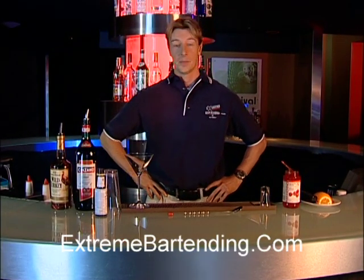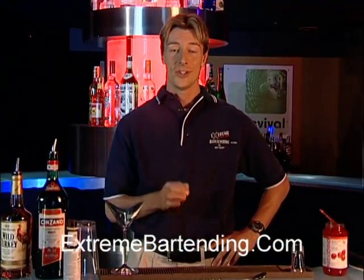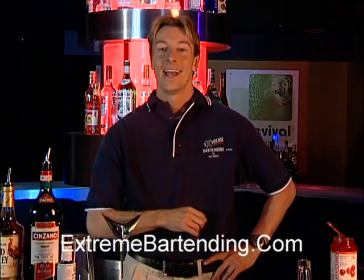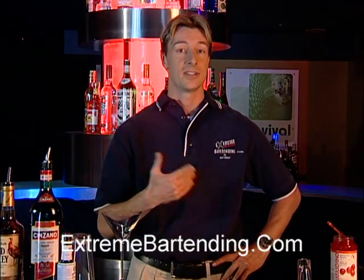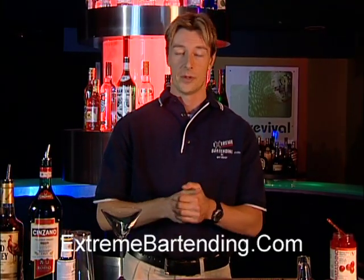Today I'm going to teach you how to make a perfect Manhattan. Now, an interesting story about this: in 1874, Winston Churchill's mother — yes, Winston Churchill's mother — she was American and in the States, in New York. She had a party and the bartender there created a new drink especially for that occasion and called it a Manhattan.